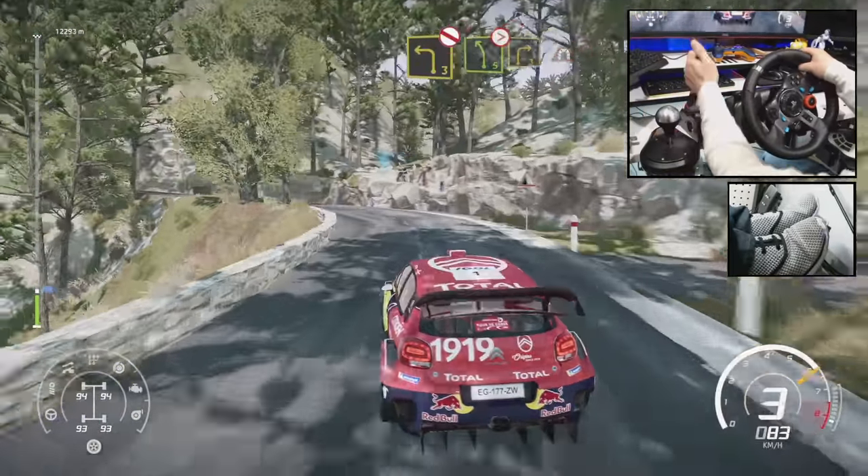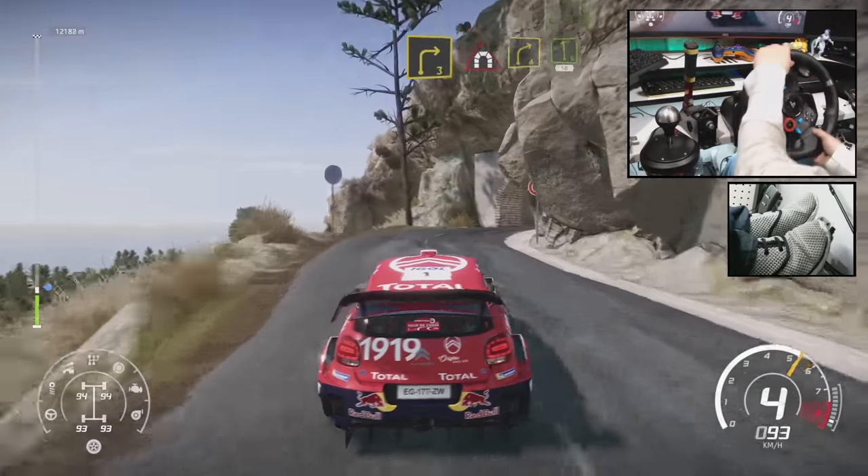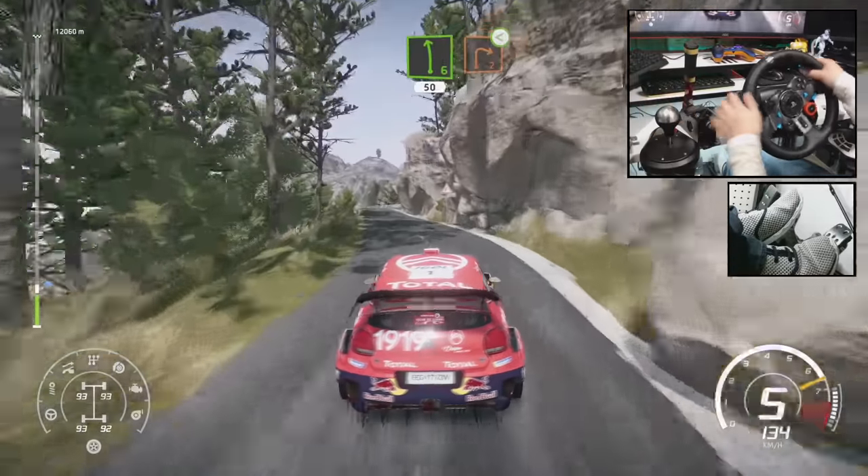And left 5, tightens into right 3, into tunnel. And right 4, into left 6, short, 50. Right 2, open, long, over crest.